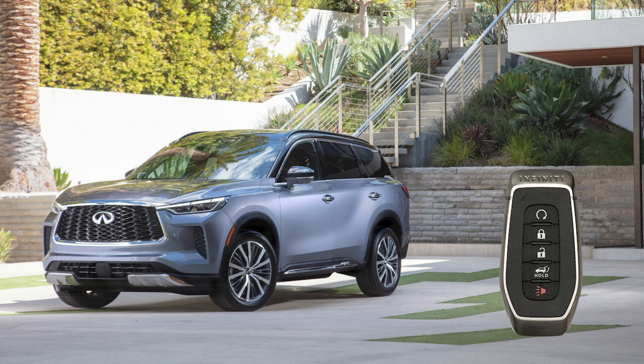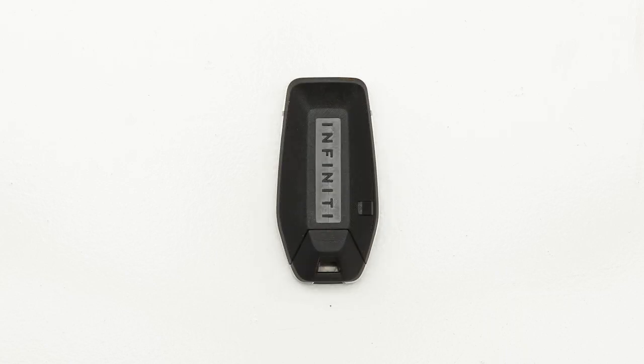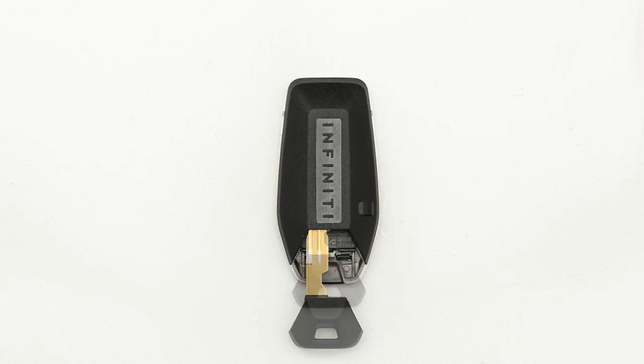Your Intelligent Key is also equipped with a panic alarm button. To activate the panic alarm, press and hold this button. The alarm can be deactivated by pressing any button on the key fob. In the event that the Intelligent Key battery is dead, you can find a mechanical key on the back side of the key fob. Release the lock knob to slide out the mechanical key.